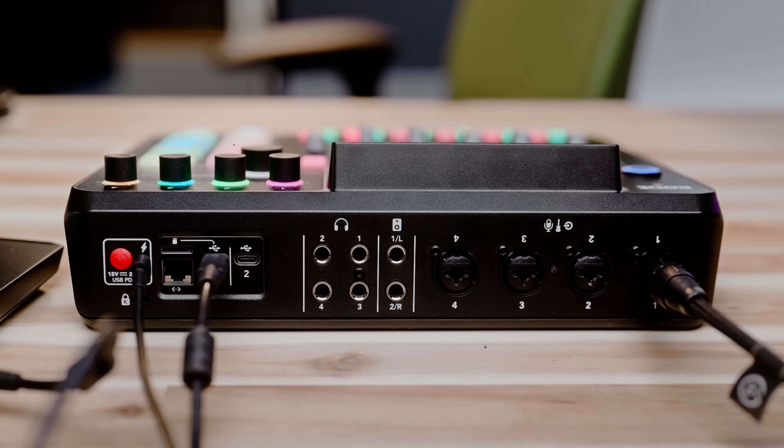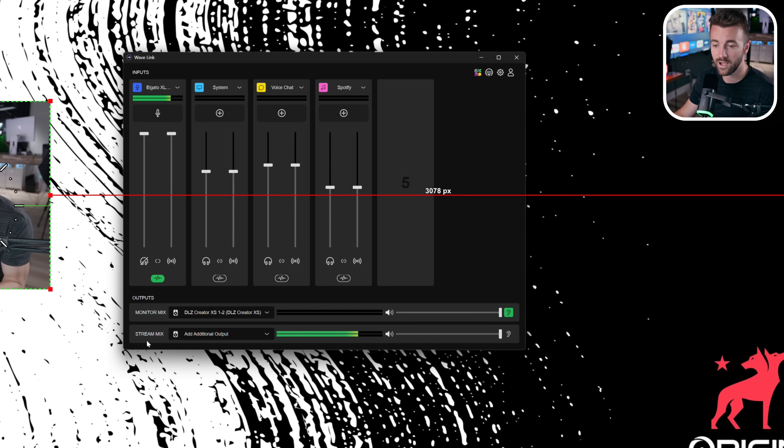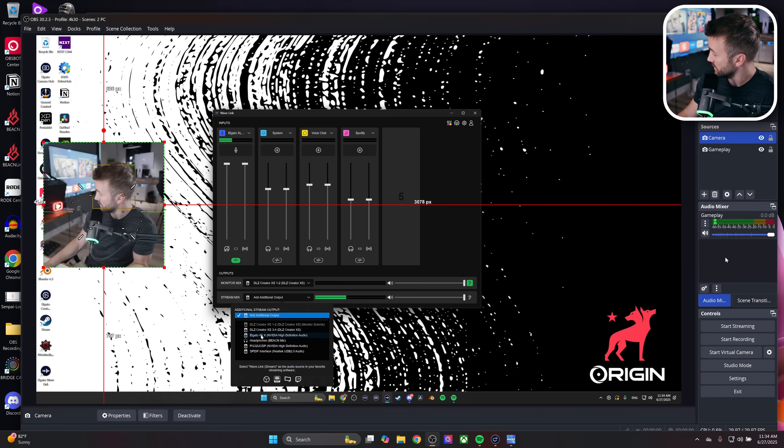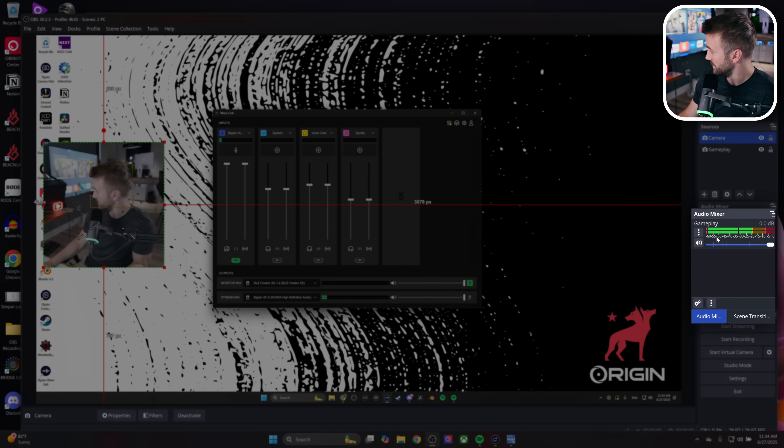How do we get that mix over to the streaming PC to pick up in OBS? There are a lot of different ways. A popular one is using a physical mixer with a second output. Some streaming mixers have two USB ports for plugging into two different PCs, like the Beacon Studio or the Rodecaster. But we actually don't need that, because we already have a cable going between the two PCs — it's the HDMI cable. In Wavelink's Stream Mix, I can choose the Elgato 4K X, and you can see when I click on my capture card, all my audio starts to come through.